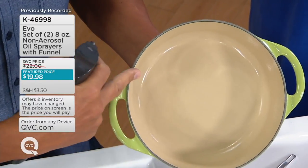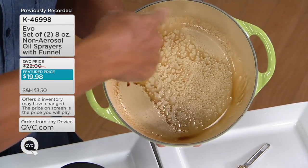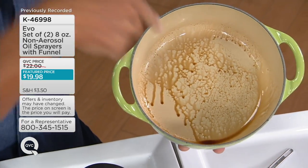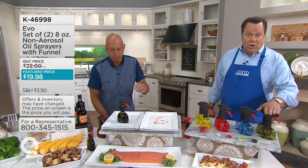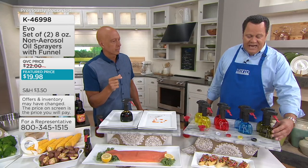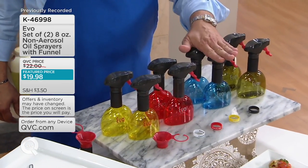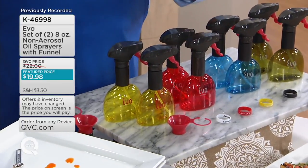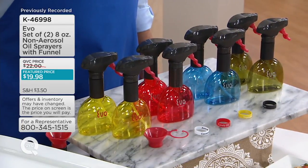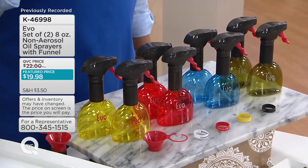I'm going to use balsamic — check it out. That's a quarter teaspoon; I use balsamic so you can see it. You use very little oil; now you can sear your meats, sauté your vegetables, use it right in the pan. If you want the green, we're now last call in the green — I have fewer than 200 sets left in green. Here is your blue, your set of two in the red, and your yellow. We have now taken orders for 1,500 sets.